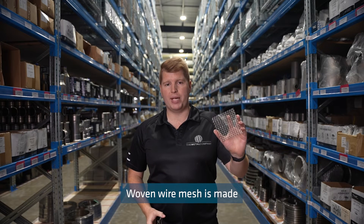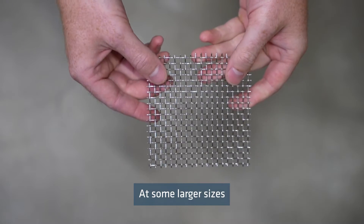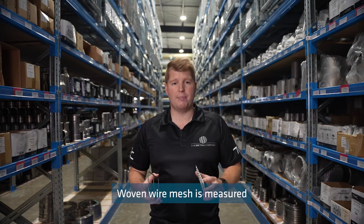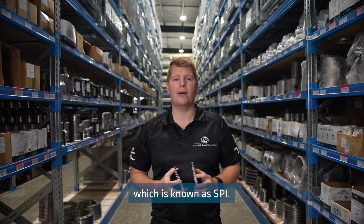Woven wire mesh is made by strands of stainless steel wire which are woven together. At some larger sizes, the wires are crinkled so they will hold their position and shape. Woven wire mesh is measured according to the squares per inch, which is known as SPI.